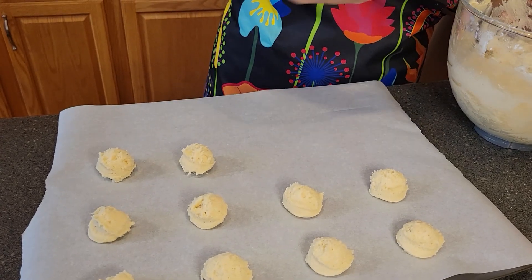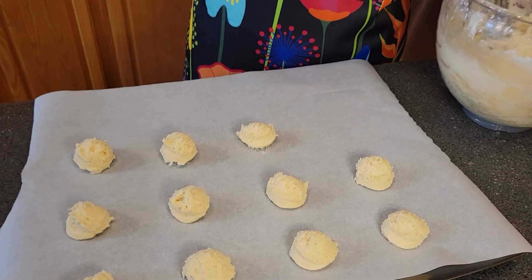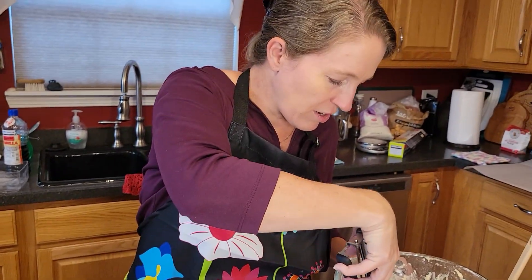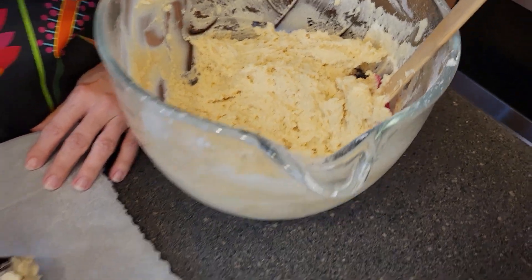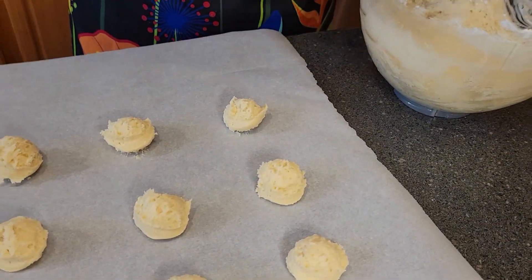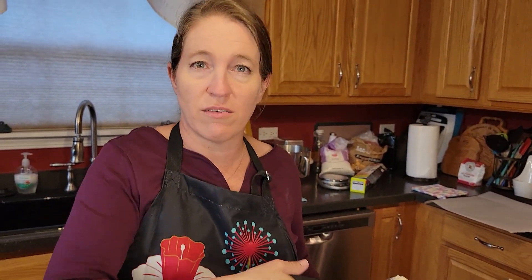We are looking forward to how these cookies are going to taste. Meanwhile, you want to get your oven heated to 350 degrees Fahrenheit. These cookies are going to bake for eight to ten minutes. The edges are going to get lightly golden, and after we get those out of the oven and they cool off, we're going to be making a light glaze that goes over the top of them.